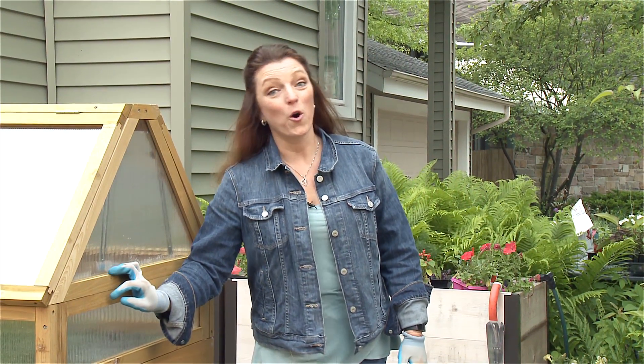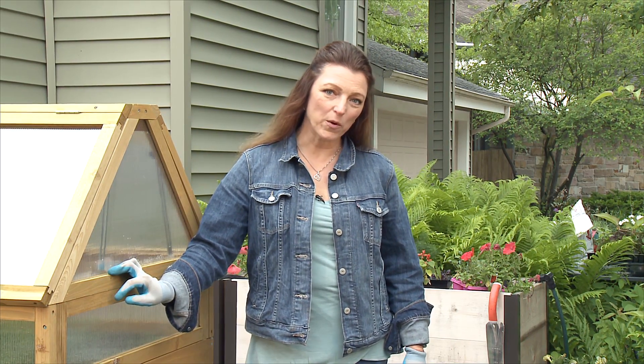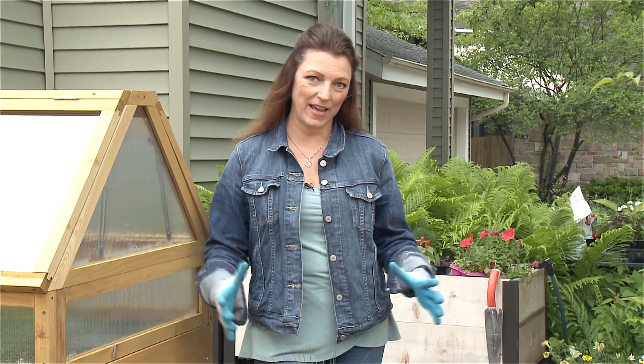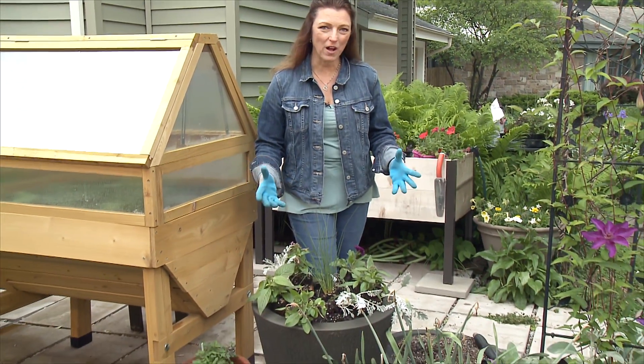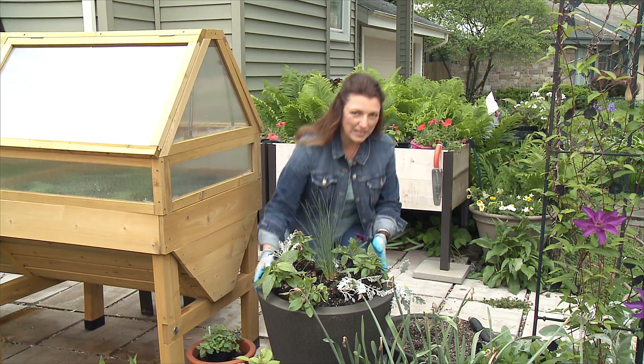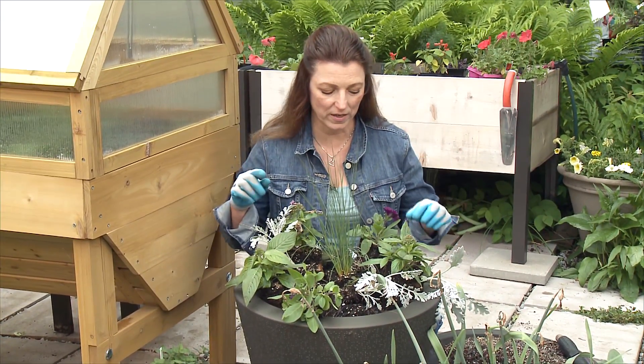Hi, I'm Shawna Coronado. Welcome to Easy as 1-2-3 Gardening Tips. Today we're planting a round container filled with lavender and bold color. It's easy to plant when you use the 1-2-3 technique. Here's what it is.